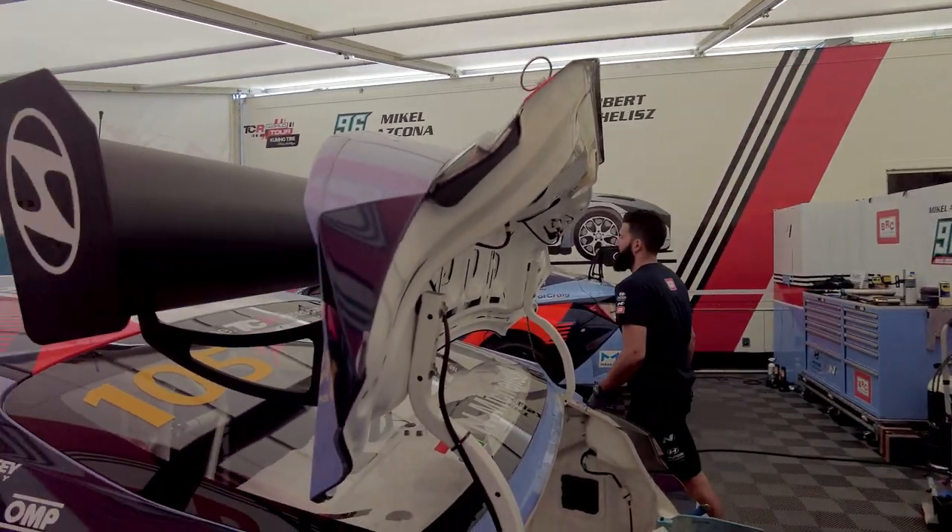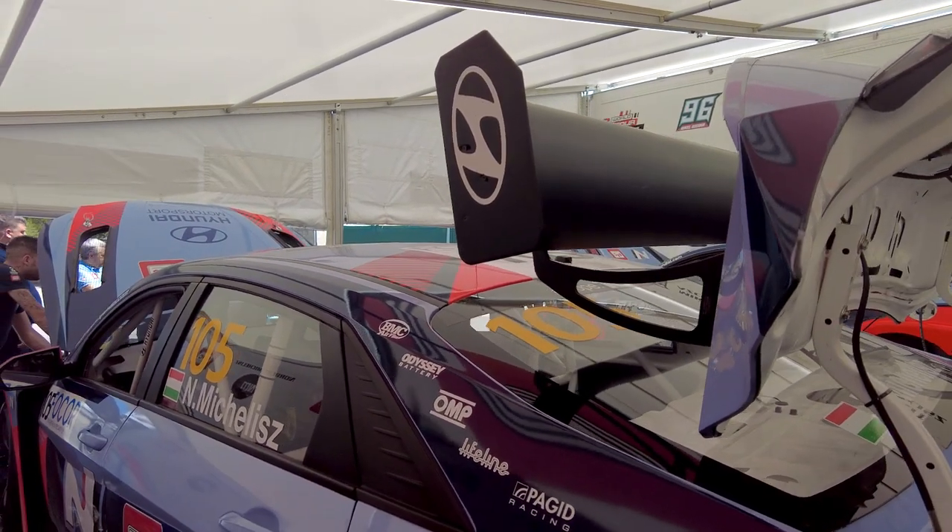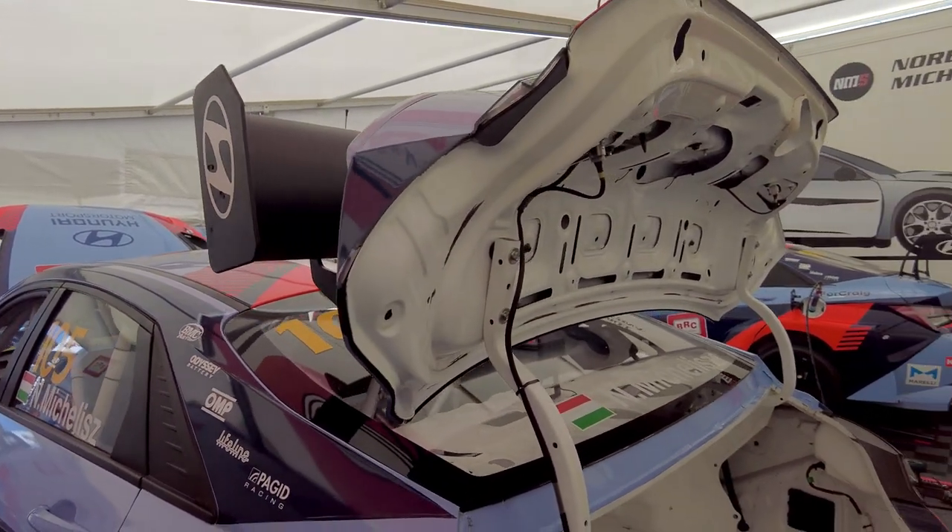You have some positions for how to set the wing. A steeper wing gives more downforce and more grip, but also more drag, so it slows the car down on the straight.